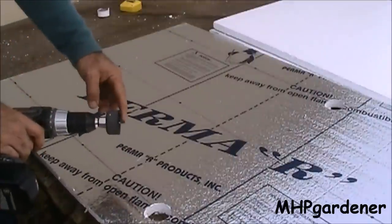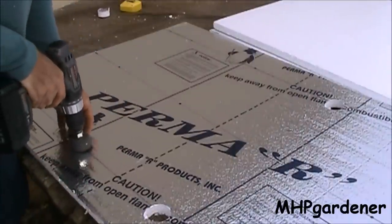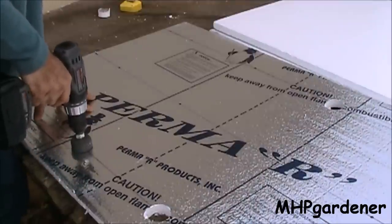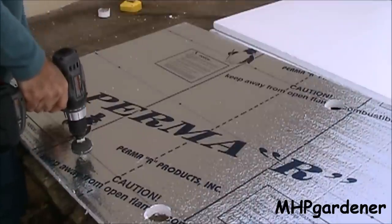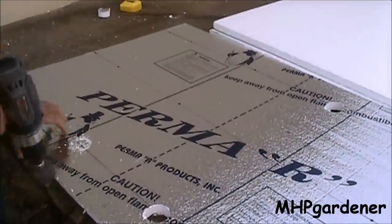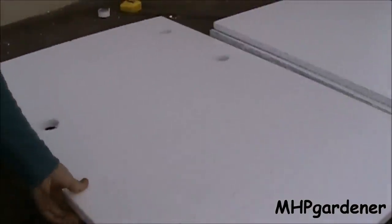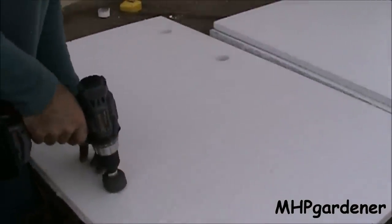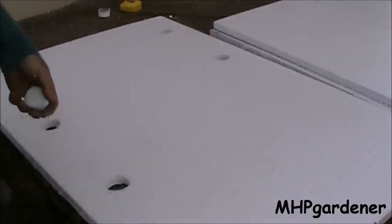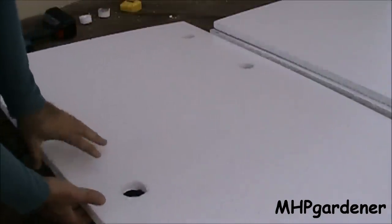To drill my holes, I'm using a two-inch hole saw. Place the bit right on your mark, press it down, and do this in reverse very slowly. Just ease it on down through, and when you feel it's just about through the back side, flip it over and do it again in that same spot. That way you drill out the hole nice and smooth and end up with a very clean finish on both sides.